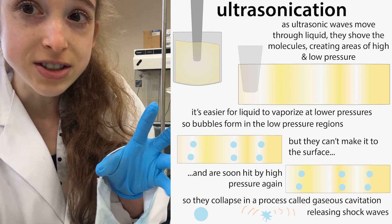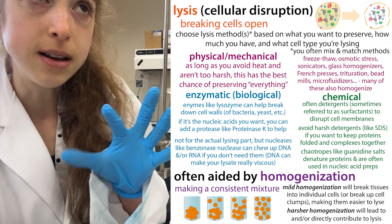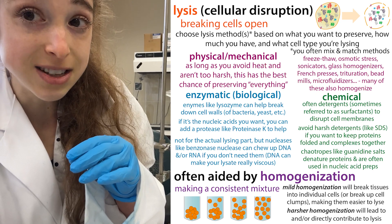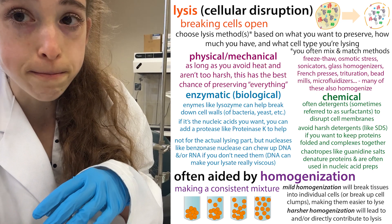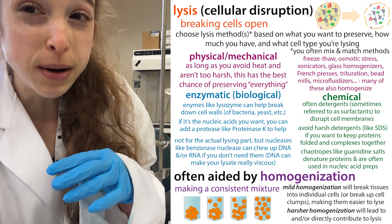You don't want to over-lyse your cells. Especially with mechanical methods like sonication, you don't want to introduce too much heat or do things that could denature the protein, because that's going to potentially cause problems with your purification. So don't go too far with the lysis.